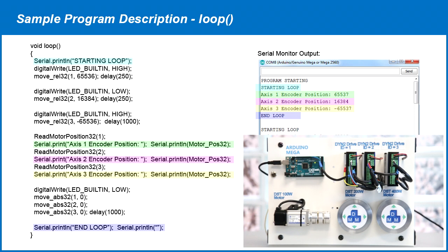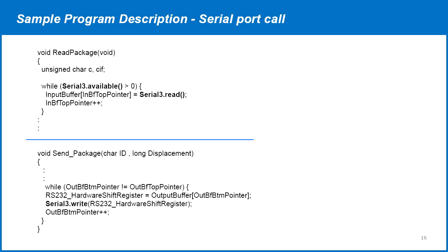Follow the code to see the details of the move relative and read motor position commands of the servo drive. The Arduino serial port is called in the read packet and send packet functions. Recall that our servo drives are all connected to Serial 3, so we call Serial 3. Change the serial port number in that part of the program if you are using a different serial port.